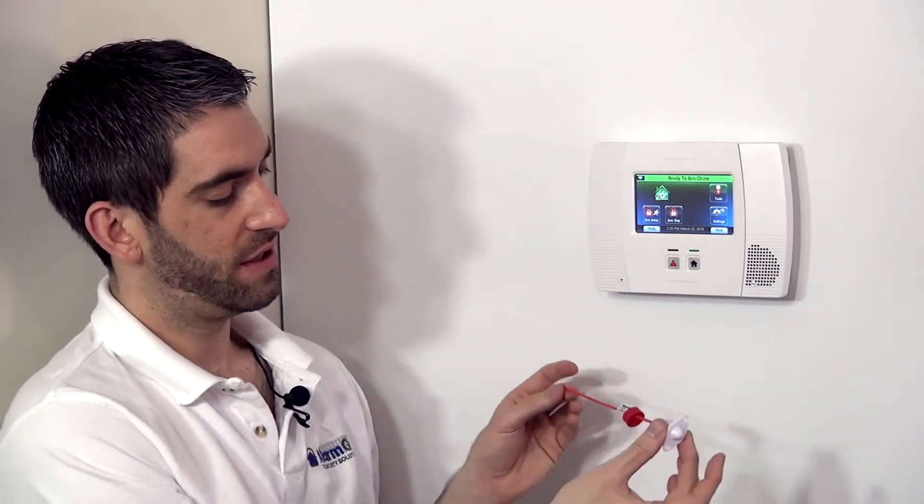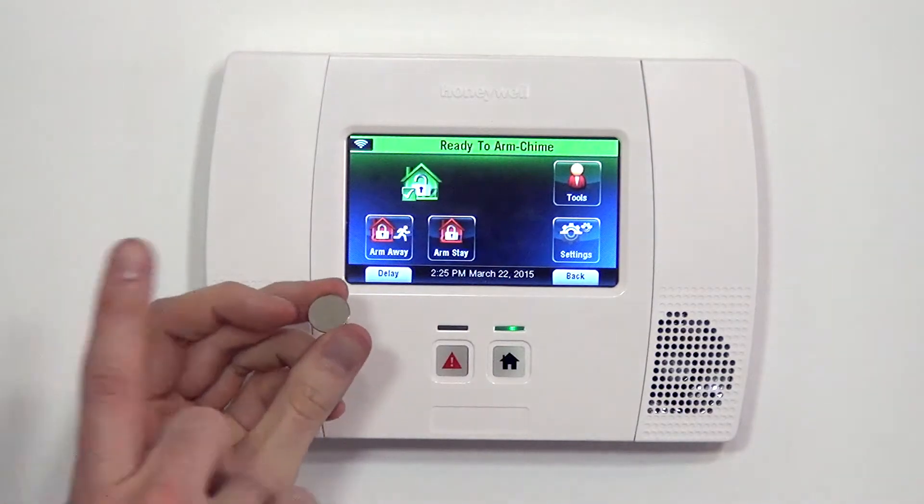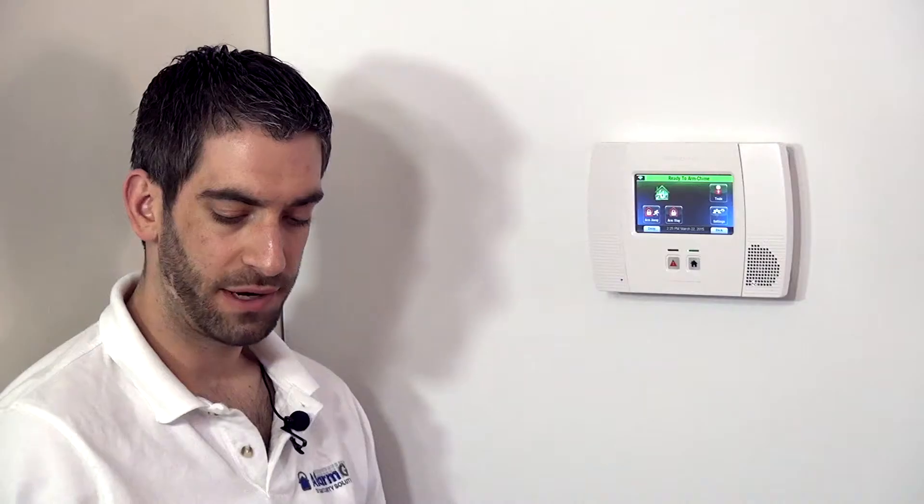Now that we've introduced the device and how it works, we're going to show you how you can program it to your Honeywell Lynx Touch L5200 system. Included with the sensor, we have a CR1620 coin cell lithium 3 volt battery.